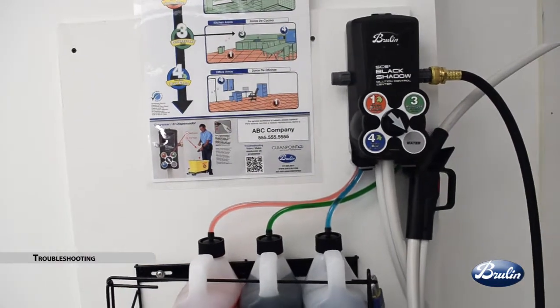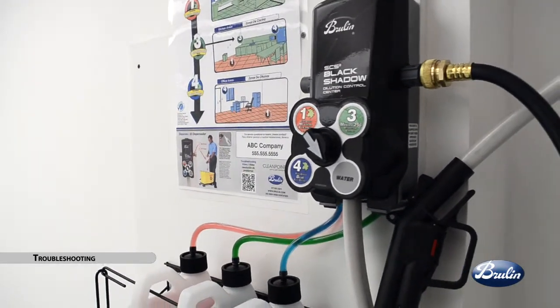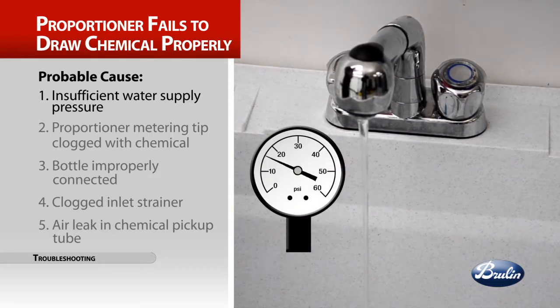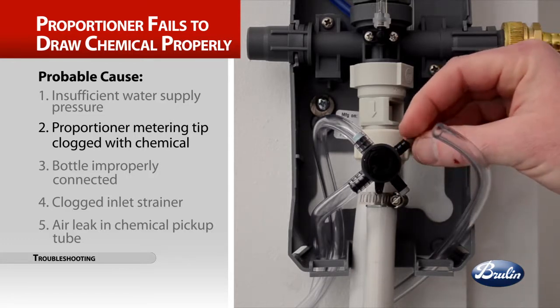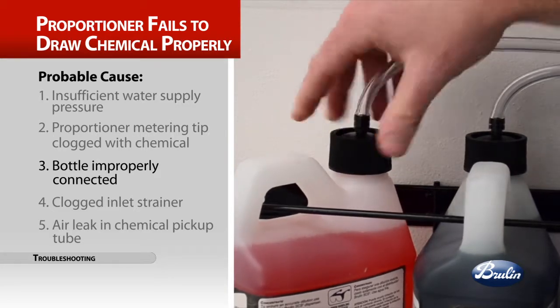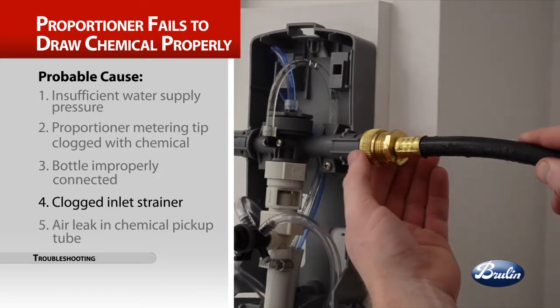While the Black Shadow Dispenser is simple to use, as with all equipment, some troubleshooting may be required. The trouble: proportioner fails to draw chemical properly. Probable causes include insufficient water supply pressure — 20 PSI is the minimum allowable pressure; seek a plumber if necessary to increase water pressure. Other causes: proportioner metering tip clogged with dried chemical — soak tip in hot water to clean interior passages; bottle improperly connected — check for proper alignment of product cap; or a clogged water inlet strainer — disconnect water inlet and clean strainer.